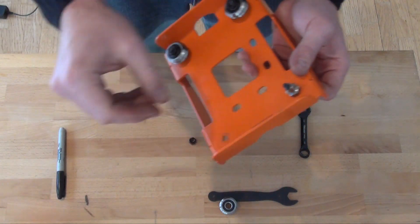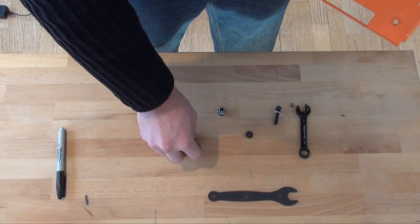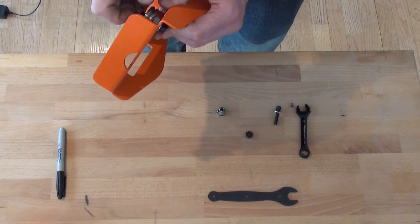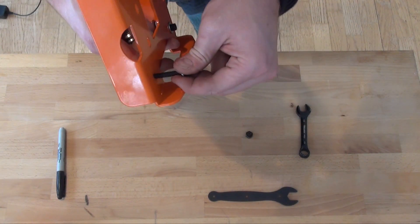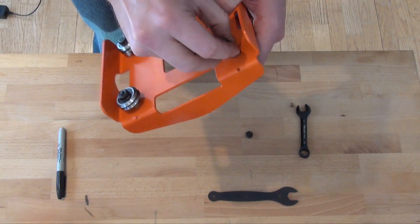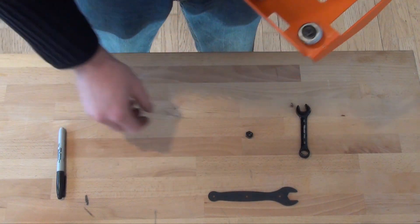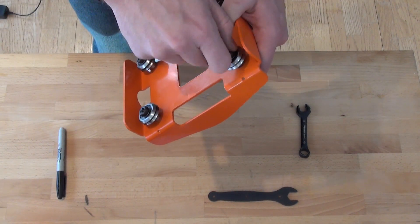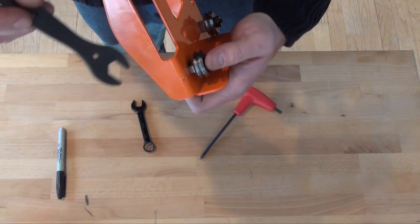Both of the concentric bushings go on the top rail, while the eccentric bushings set the tension on the lower rail. Set the eccentric bushings all the way open.